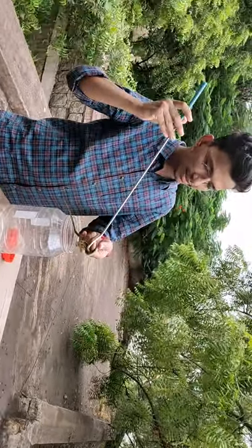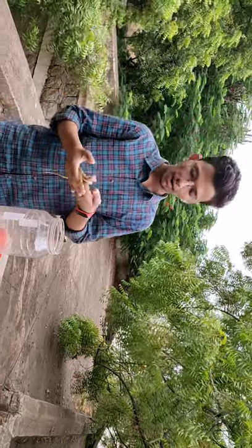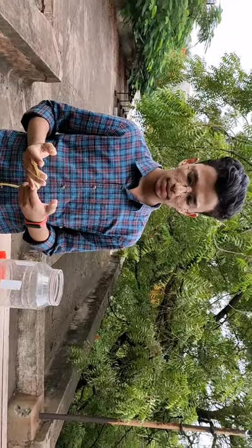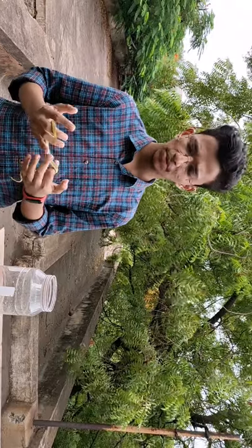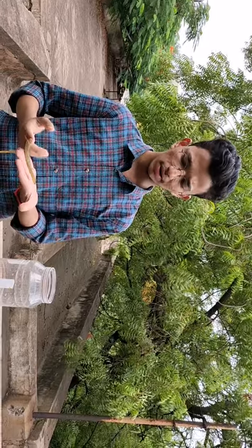The snake I am holding over here is a juvenile. It is known as the common checkered water snake or Chetletkirva. Its habitat mainly includes water bodies. The encounter of this snake with humans is usually at night time. In the daytime it prefers to stay submerged under the water. It is a quite common snake found all over India.